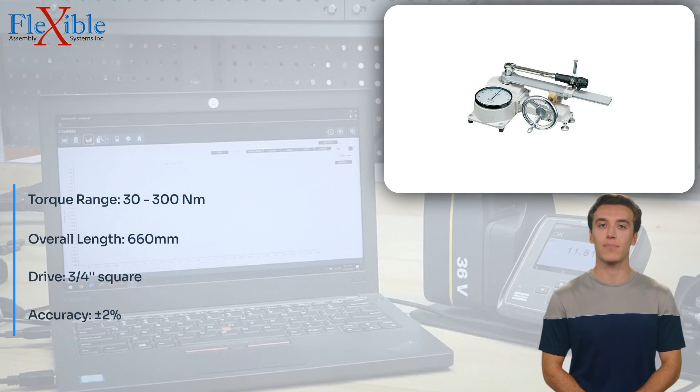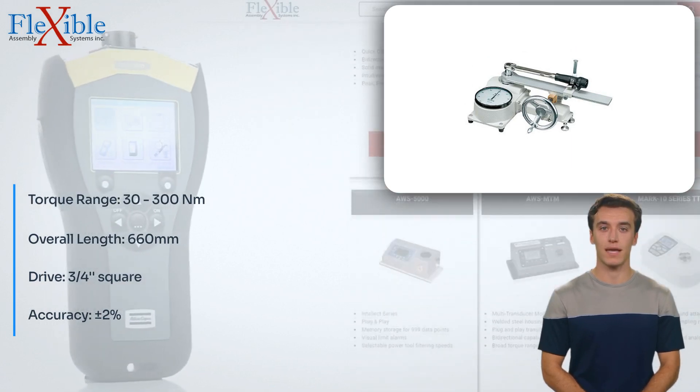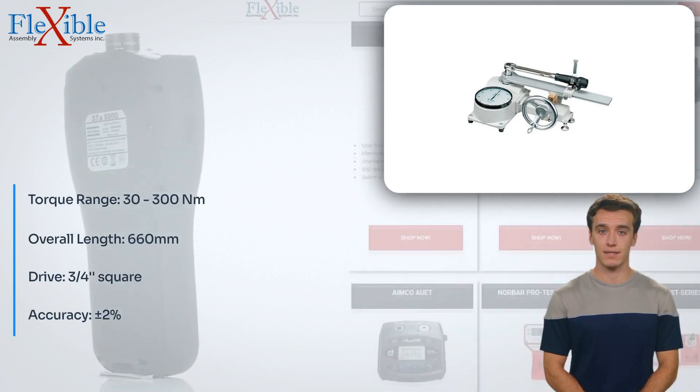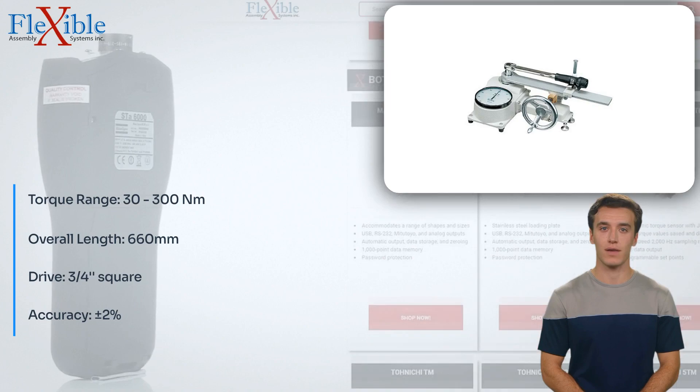Designed to be set horizontally, the D300N eliminates the need for weight correction, simplifying the testing process. Trust in the Tonishi 300N torque tester for precise and reliable torque measurements, making it an essential tool for quality control professionals and technicians across various industries.